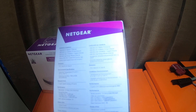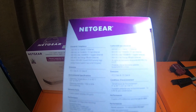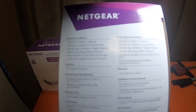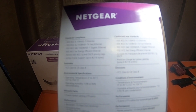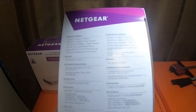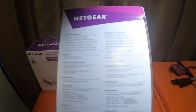Environmental specifications: operating temperature from 0 to 40 Celsius, or 32 to 104 Fahrenheit. Operating humidity is 10% to 90% non-condensing. Network ports: 5 auto-speed sensing UTP ports. Performance bandwidth: 10 gigabytes per second non-blocking.